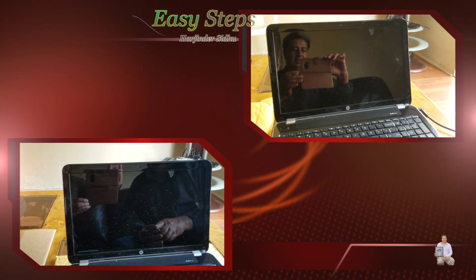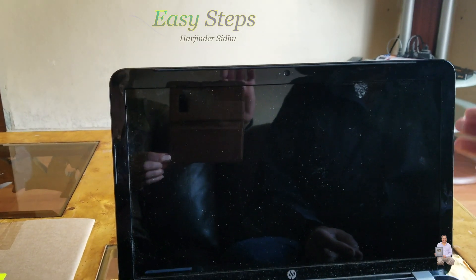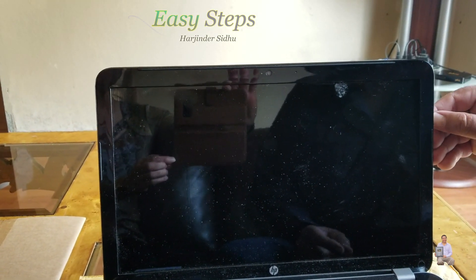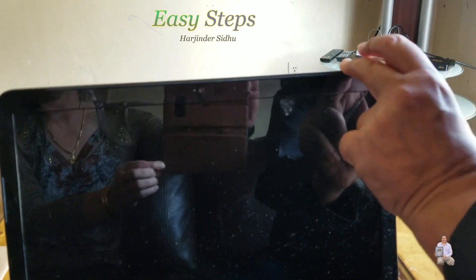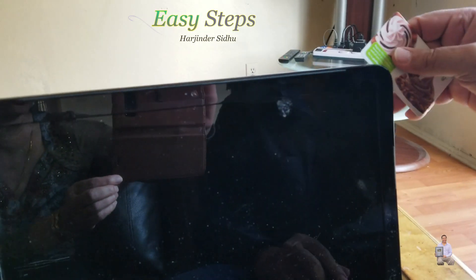First of all, we're going to power off. Once it's powered off, let's get started. In order to open the screen you need a guitar pick, and if you don't have a guitar pick, then put your nail up here, just pop it up a little, and then slide a credit card or something underneath.